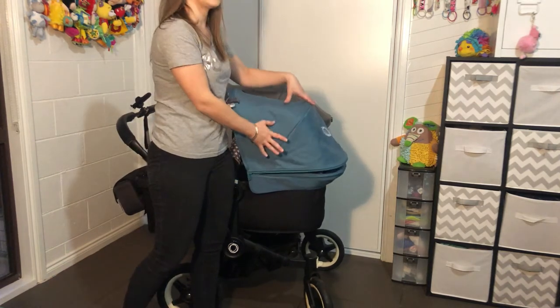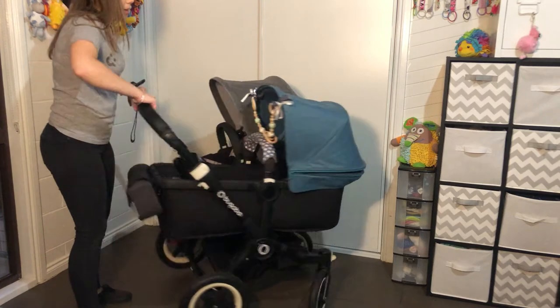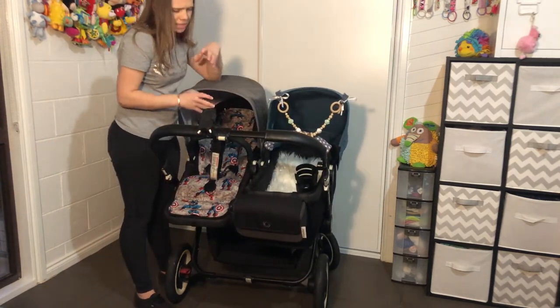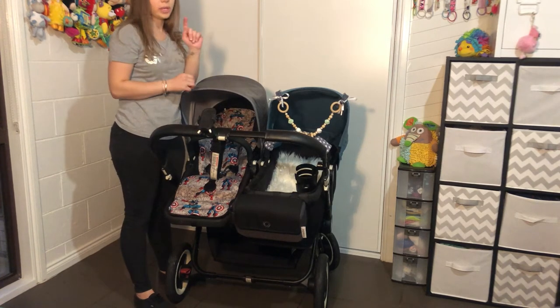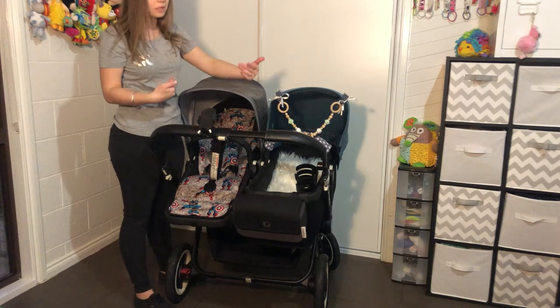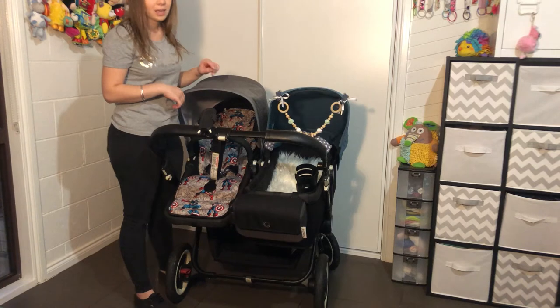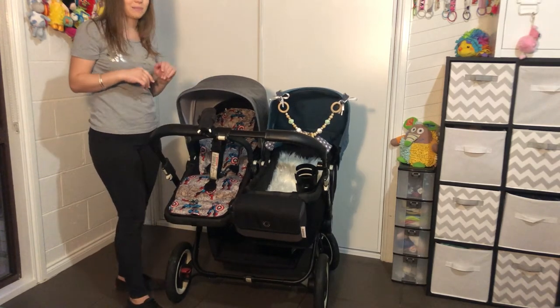Remember this canopy goes on both the seat and the bassinet. The bassinet frames on this are a little bit thinner and smaller. However, you can fit this pram exactly as it is — with two seats or two bassinets — through a standard doorway. It is a very tight fit, but it definitely fits. I've tried it multiple times.